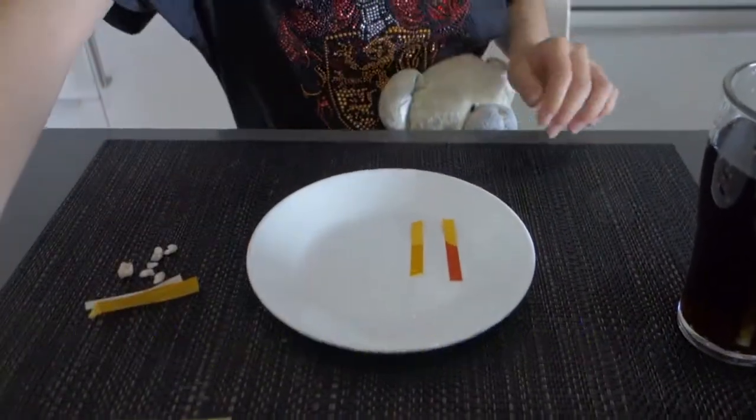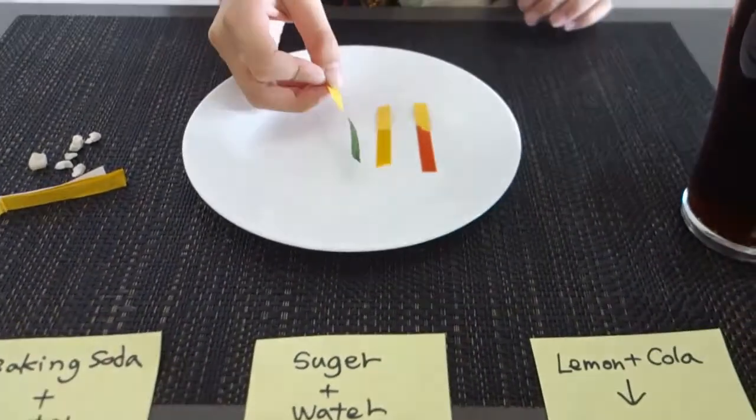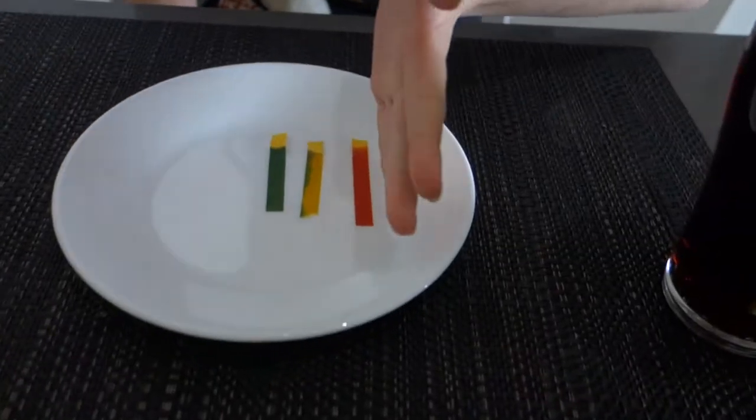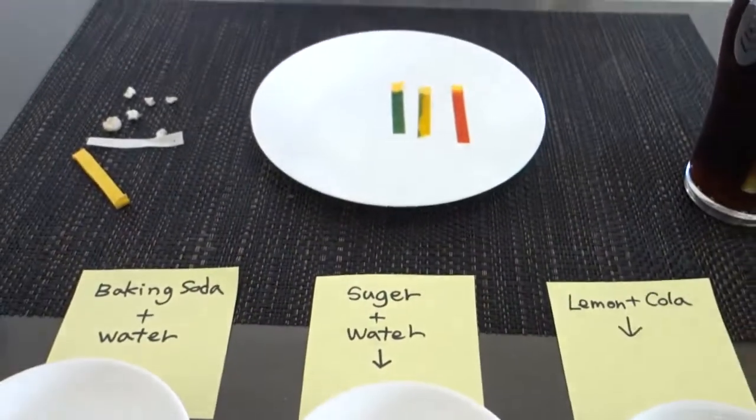This is baking soda and water. So this is acid, this is alkaline, and this is neutral — neutral meaning it's not that strong and it probably won't do much. I'm going to see how much my mouth is.